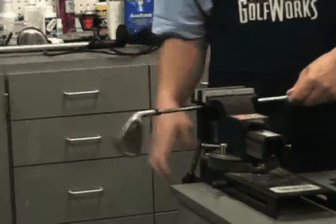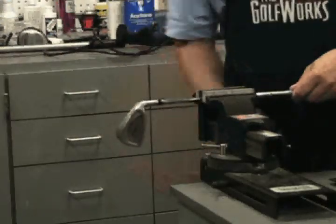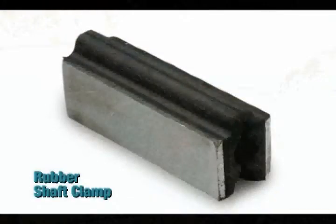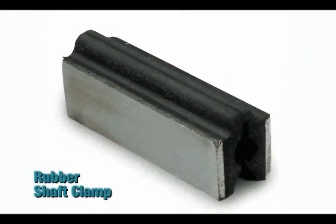If the iron has a ferrule, the ferrule must be removed. To remove the ferrule, place the iron in a vice using a rubber shaft clamp to protect the shaft. Position the club with the toe down and the ferrule approximately 4-6 inches from the vice.